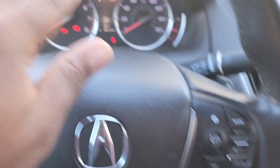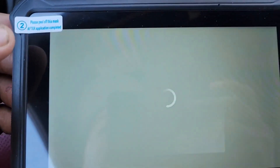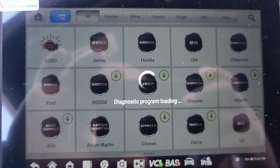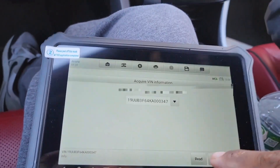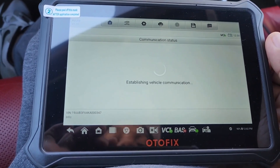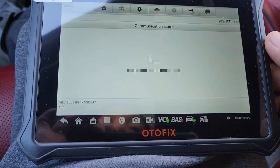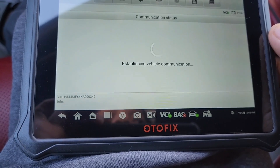You have to make sure the ignition is on on the vehicle, then go to diagnostics. It pulls up the VIN. Going to Acura — the diagnostic is loading, then it shows the VIN, 12 volts from the vehicle. I select USA, and it's a TLX — confirmed. So it's communicating right now.